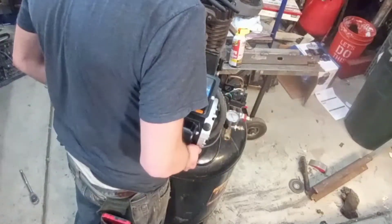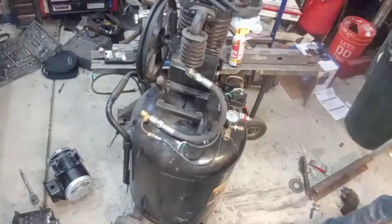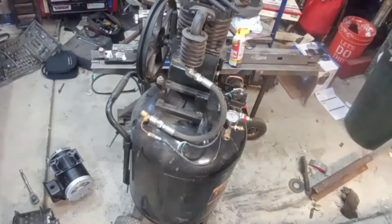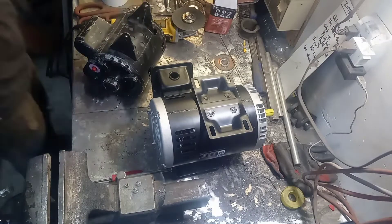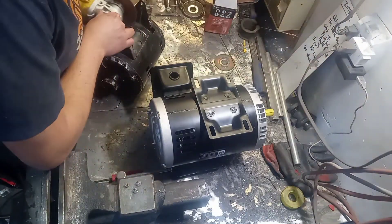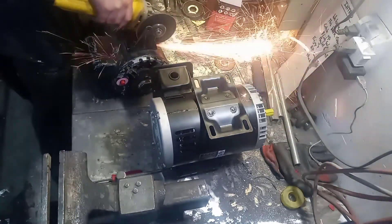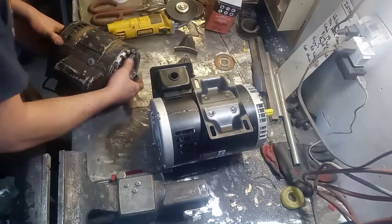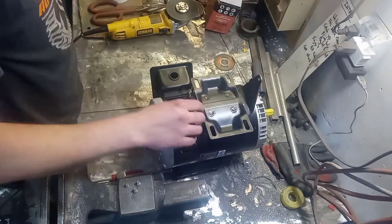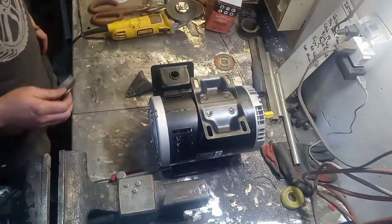At this point, as I looked at everything and compared the two motors and looked at what I would have to change to use the stock mounting system on the Harbor Freight motor, I realized I might have a better option. That was simply to modify the Harbor Freight motor so that it mounted the exact same way as the old Craftsman motor I already had on the compressor. That way I could reuse all my existing mounting and not have to change anything further on the compressor.